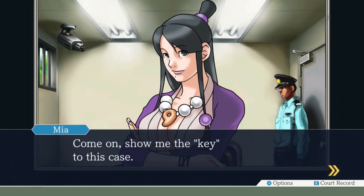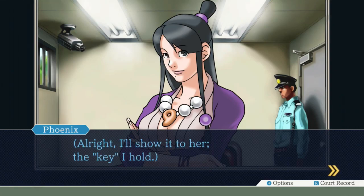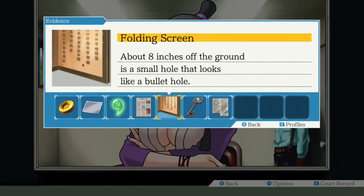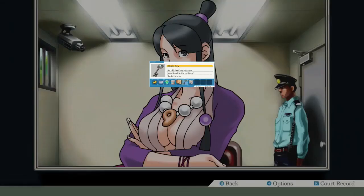Show me the key to this case. The key? Alright, I'll show it to her. The key I hold - it's the odd man hypothesis, Phoenix. Is it my attorney's badge? No, it's the key that Pearl gave you. I like the idea of it being my attorney's badge better. We actually probably should go to present.